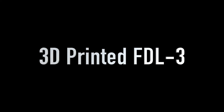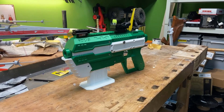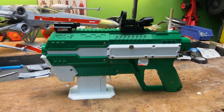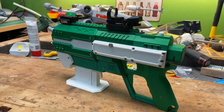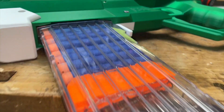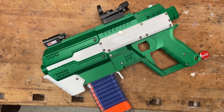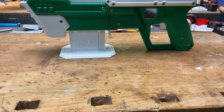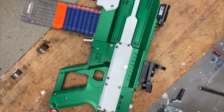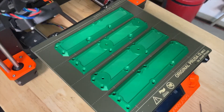Hello, this is Martin with another 3D printing project I like to share with you. This time it's the FDL3 launcher. Project FDL is a launcher which shoots standard NERF darts. You can download all the parts and print it on your own 3D printer. In addition, you also need a lot of electronic parts, which includes two drone motors which accelerate the darts at fast speeds forwards.